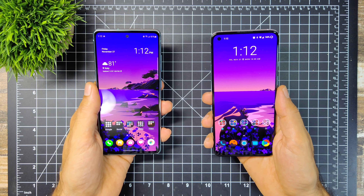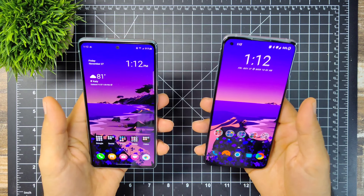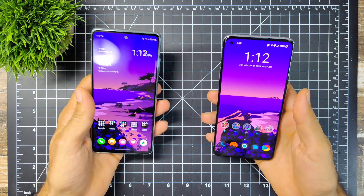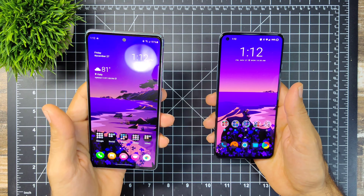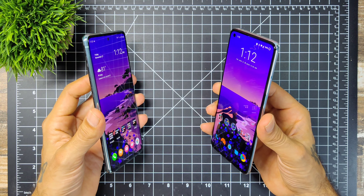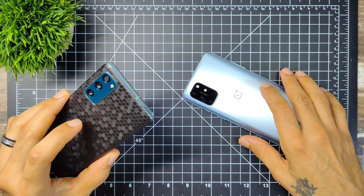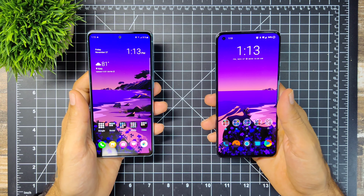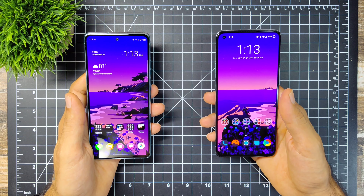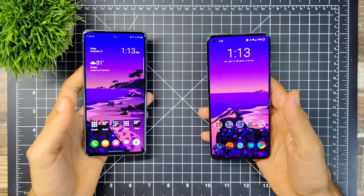You don't have to spend $1,200 on a phone — just pick up a nicely priced device and you won't be disappointed. Hope you enjoyed this video comparing the OnePlus 8T and the Samsung Galaxy S20 FE, two excellent devices. Don't forget to subscribe, hit the notification bell for future updates, and give a thumbs up if you enjoyed. Stay safe, happy holidays, hope you had a great Thanksgiving and have a great Christmas. See you in the next one. Peace.